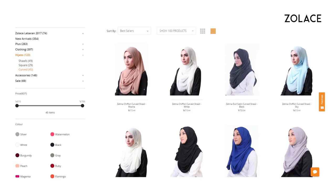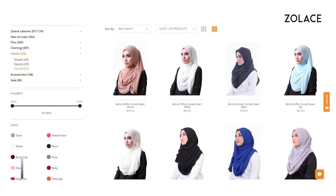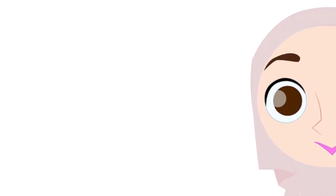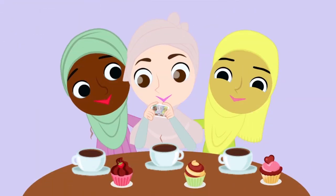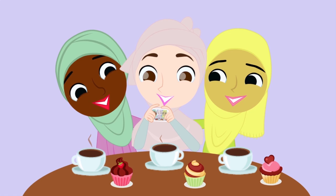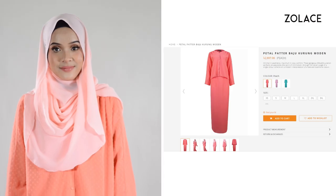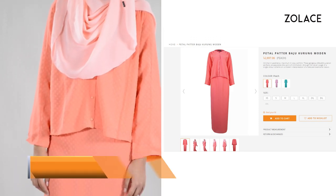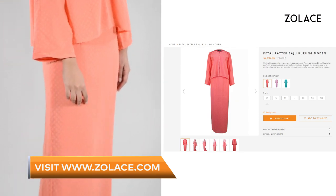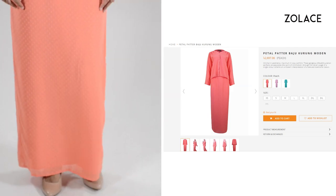To create this look, I'm using the Zena Chiffon Curved Shawl in the color Blush. It's the perfect shawl and you can get it at Zolace.com. The lovely outfit we have here is the Petal Pattern Bajukurung Modin. It's available on Zolace.com and we carry it in two other colors as well as eight different sizes — something for everyone!